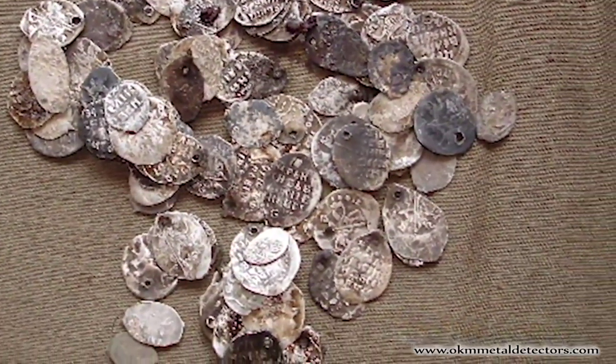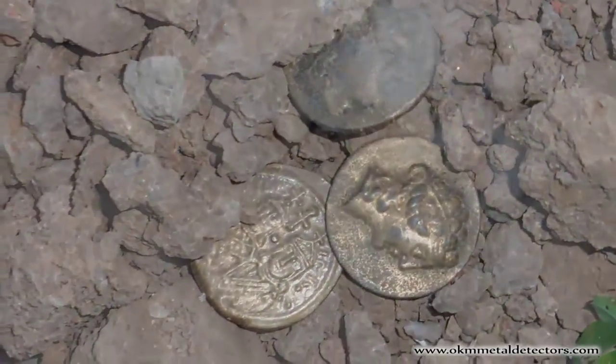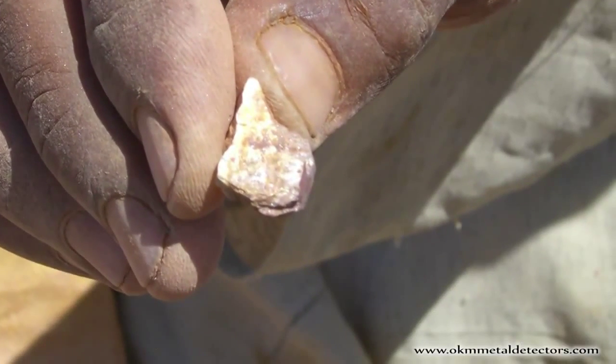Even though the Rover Gold can find ancient lost treasures, the strong points are for locating gold veins, gold deposits in quartz and hard rock, as well as other areas with alluvial rich soil.